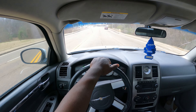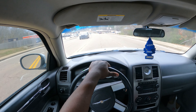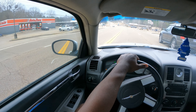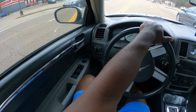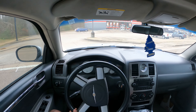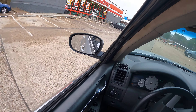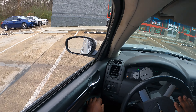Right now I am heading to AutoZone. I need to change my brakes on my car. We're about to pull into this AutoZone real quick and buy these brakes and go ahead and put them on. I let my cousin borrow my car and — I don't know if y'all can hear that — it sounds like metal on metal to me.